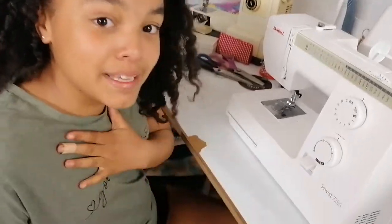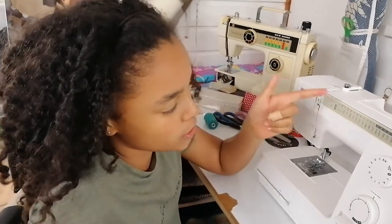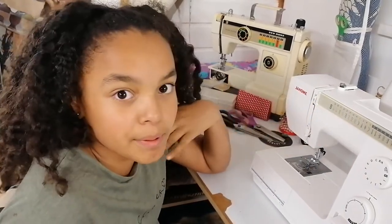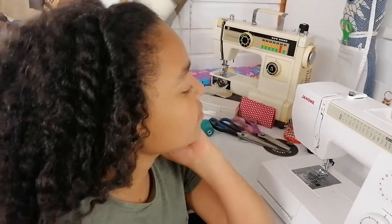Hi guys, welcome to our channel. It's me Eve and my mum Emi is behind the camera today. Today our video is part one, and we're going to be taking you through the machine — telling you different stuff about the machine. Our next video, part two, is going to be actually sewing and using the different stitches. Emi will be behind the camera, and we'll be instructing each other and taking you through the machine.